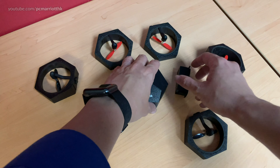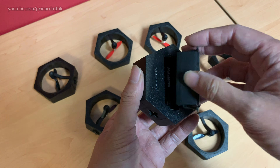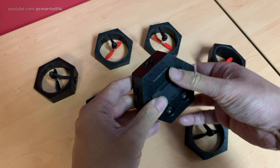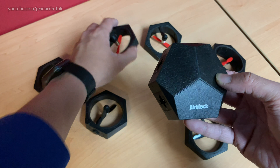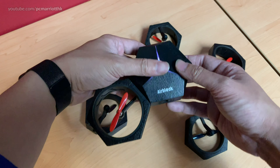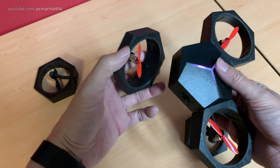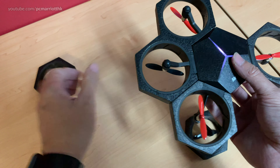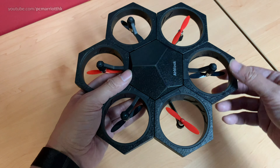Let's start to plug this all up. We'll take the main control module and plug the battery in — just make sure the contact points are the right way. You'll see the light flashing, which also tells you if the battery is low. Now let's put all the power modules on.